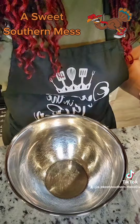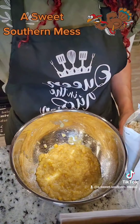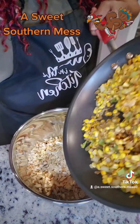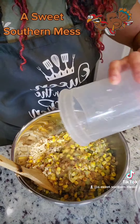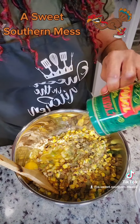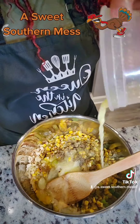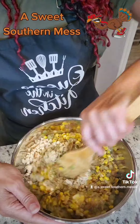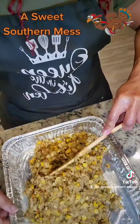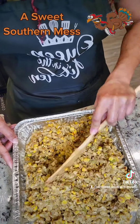Grab one large pan. Add in one 14-and-a-half ounce can of your creamed corn, and one box of your favorite stovetop stuffing mix. Add that in along with a quarter cup of water, two large eggs, a teaspoon of your poultry seasoning, and a pinch of black pepper. Now melt a quarter cup of butter and add it in. Combine it all well, then scoop it into that buttered pan we prepared earlier. Spread it out and take it to the oven for about 20 minutes.